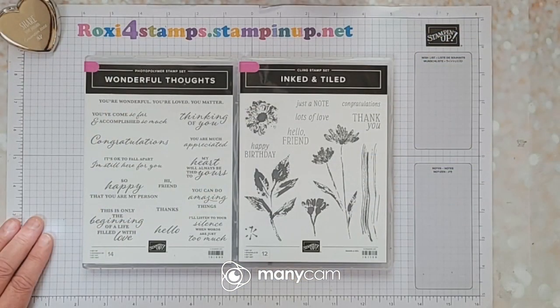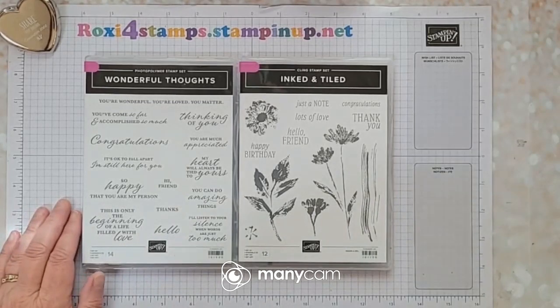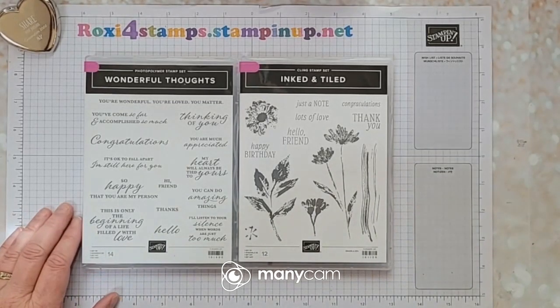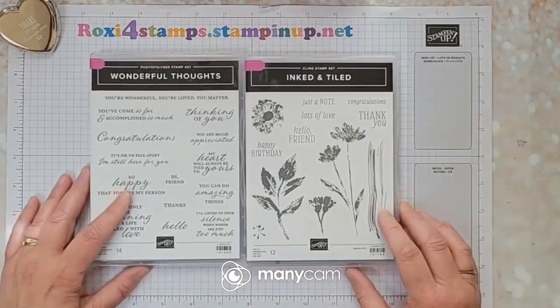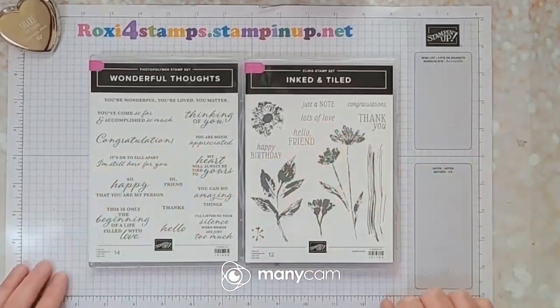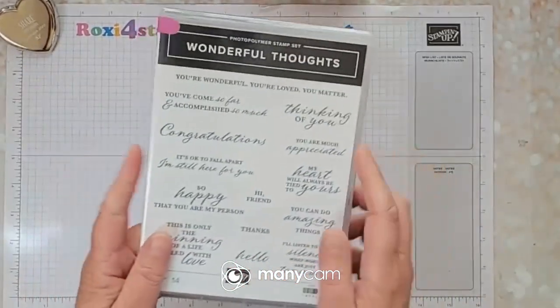Let's go down to the stamping area and see what we have left from the new catalog offerings. I didn't plug in my microphone, so I'm going straight from my computer. These are the last two sets that I have left. For time's sake, we're going to do the ink and tile today and we'll do this one next week.